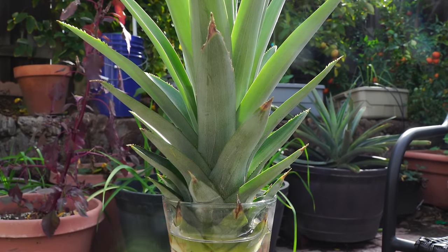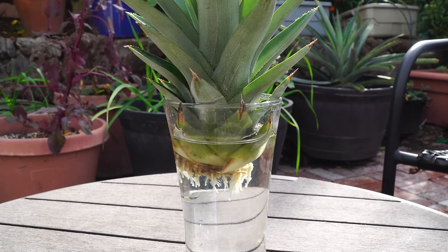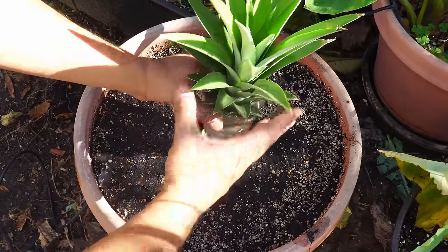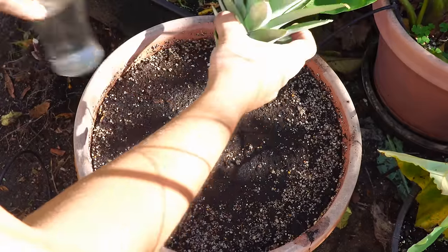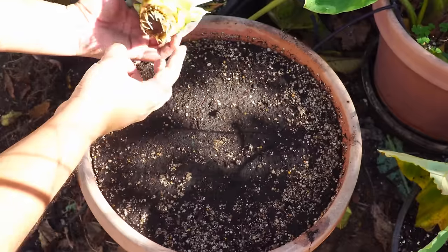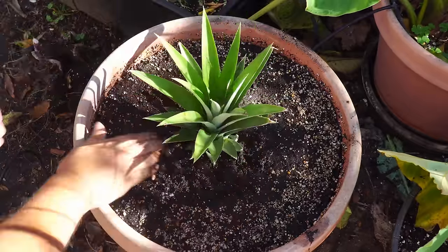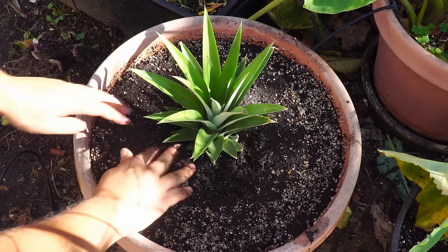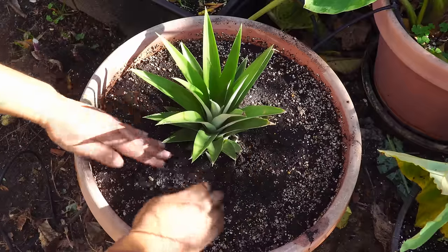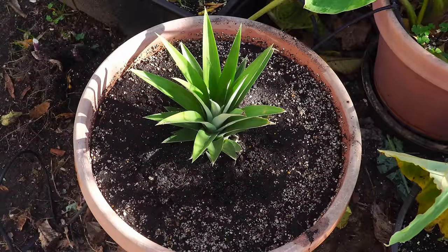When you see that the roots are significant and long enough, you can transplant them into a container. I would recommend at least this size container for growing pineapple — about 16 inches wide and 16 inches high. The ideal size is of course a whiskey barrel-sized container.